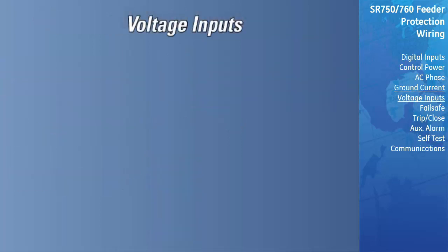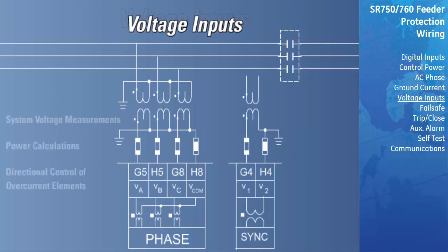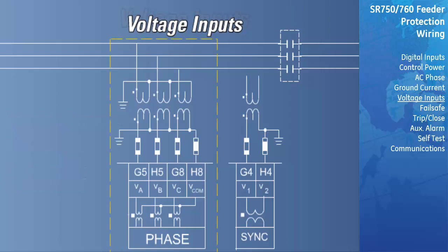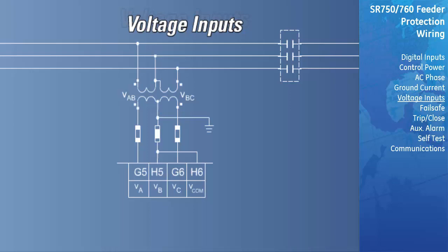There are a total of four VT inputs available with this relay: the three bus VTs along with the line VT. The bus VTs are used for measuring the voltage in the system. Power calculations, voltage protection, and frequency protection are all based on these metered values. The bus voltages are also used for the polarization of the directional overcurrent elements. There are two different wiring configurations for the bus VTs. A Y connection requires three VTs, one for each phase, and will provide line-to-neutral voltage measurements. An open delta configuration only requires two VTs and will provide phase-to-phase voltage metering; line-to-neutral voltage cannot be measured and will not be displayed. The 750 voltage terminals are internally connected in a Y configuration. If an open delta configuration is chosen for the system VTs, the VB and VCOM terminals of the relay must be connected external to the relay.